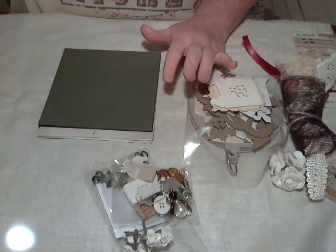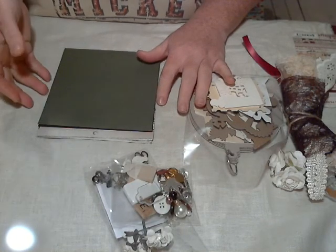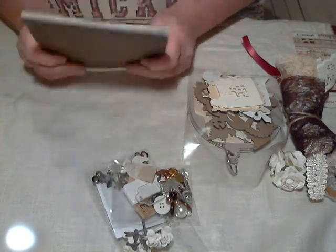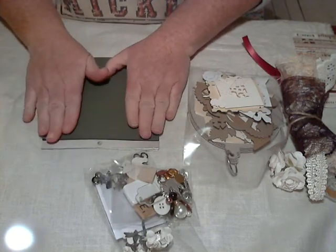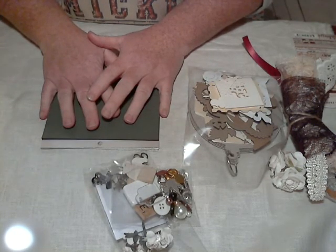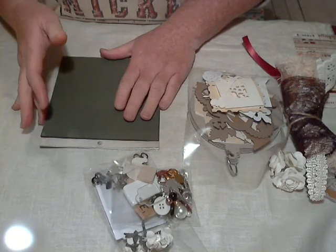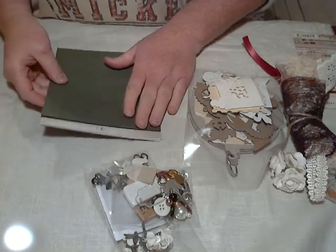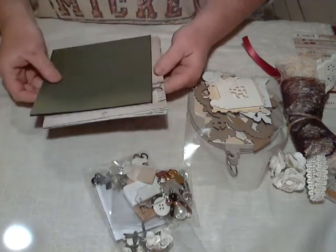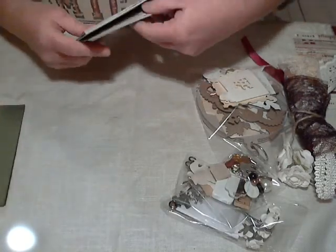I have very limited quantities though. Most of them I only have two, and some of them I only have one. So I did the Graphic 45 yesterday. And today I'm going to do the My Mind's Eye Lost and Found Christmas, and this paper is really pretty. So let's go ahead and get started because I don't want this to be a super long video because it's really late.